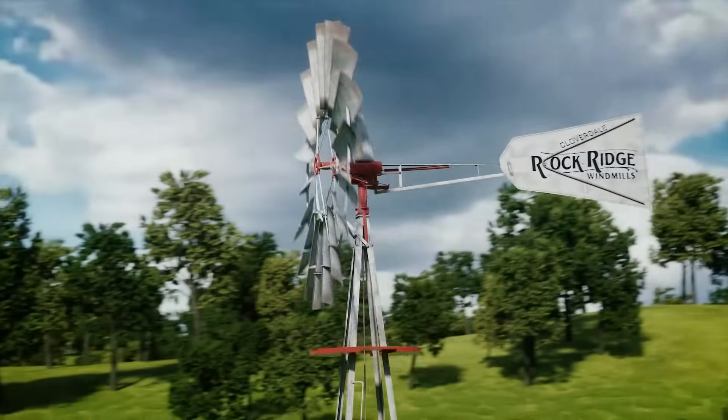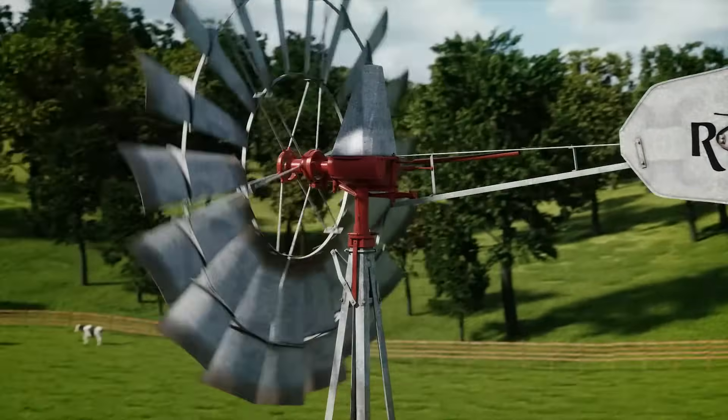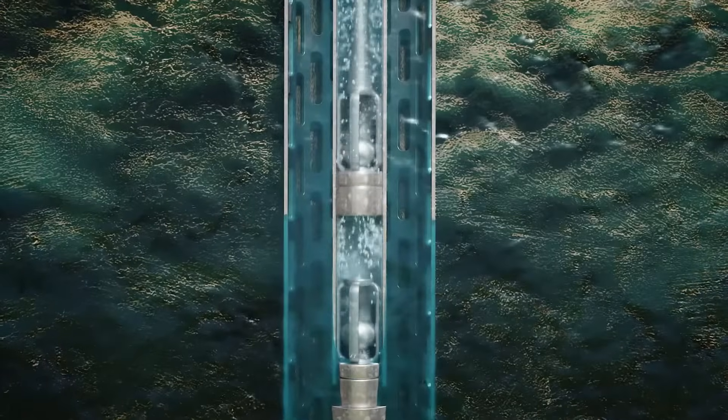Let's take a minute and I'll show you how a windmill works. Windmills are simple machines. As the wind hits the wheel, it turns the gears inside the gearbox, which drives a shaft that goes up and down. That shaft goes all the way down to the level of water in the well below.